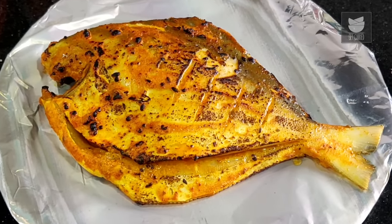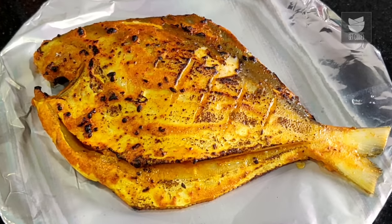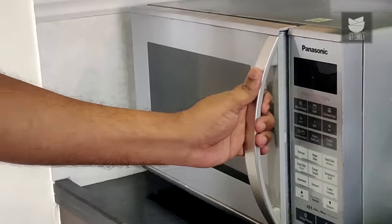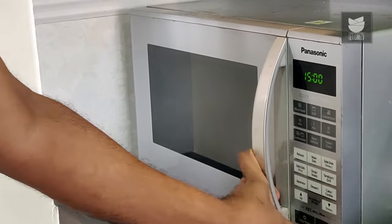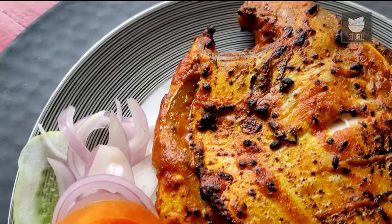Now is the time to cook it in an oven because we need the fish to cook through and through. Bake this at 200 degrees Celsius for 15 minutes. Your Tandoori Pomfret is done and ready! This recipe requires no roti, no naan, no paratha — just the Pomfret with some lachha pyaz, some lemon, or some sirke wali pyaz. Bye for now.